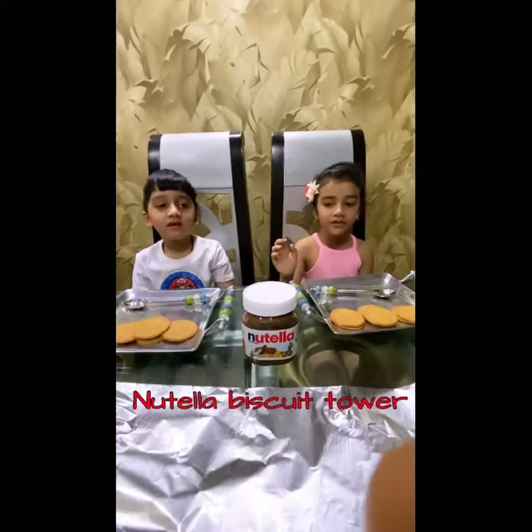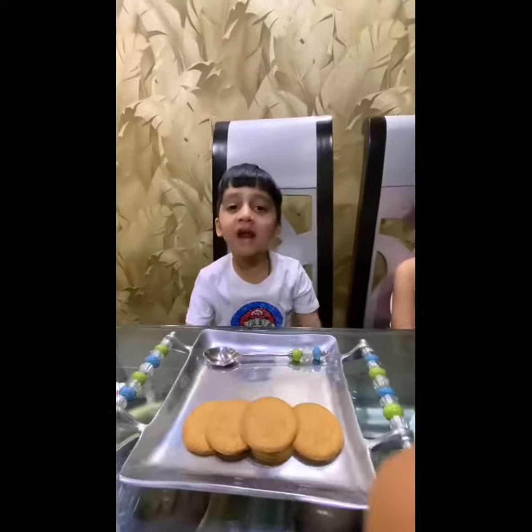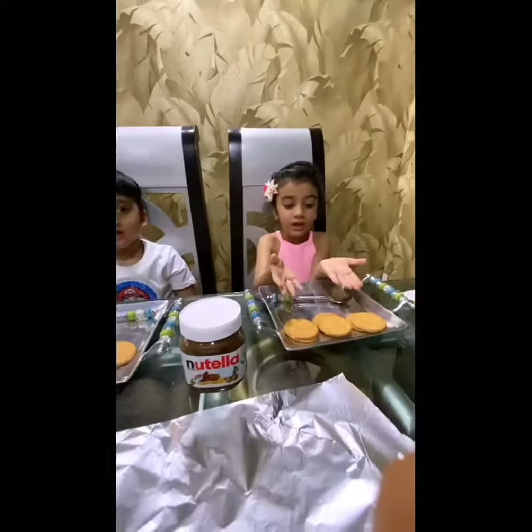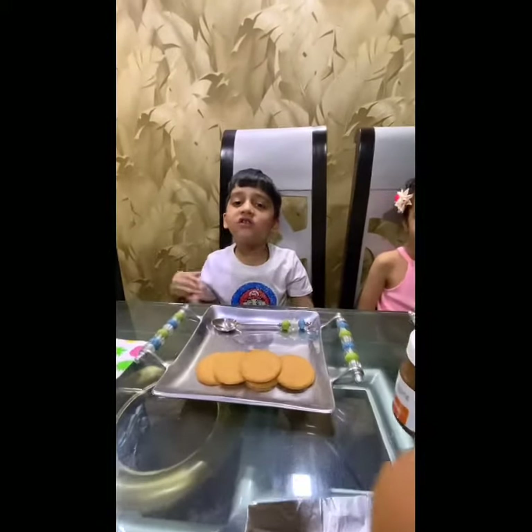Hi friends, today we are making Nutella biscuit cake. It is very simple and yummy. We need Nutella, the marigold biscuit, and we need the foil paper to wrap it. Let's start.